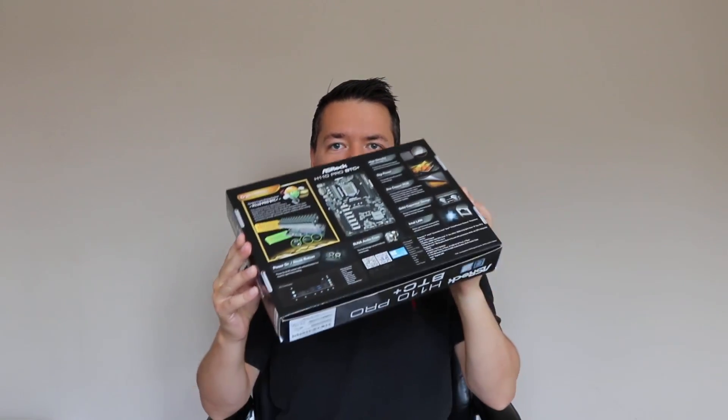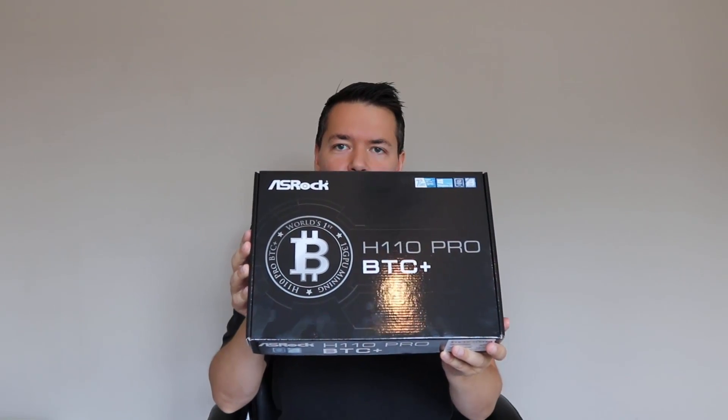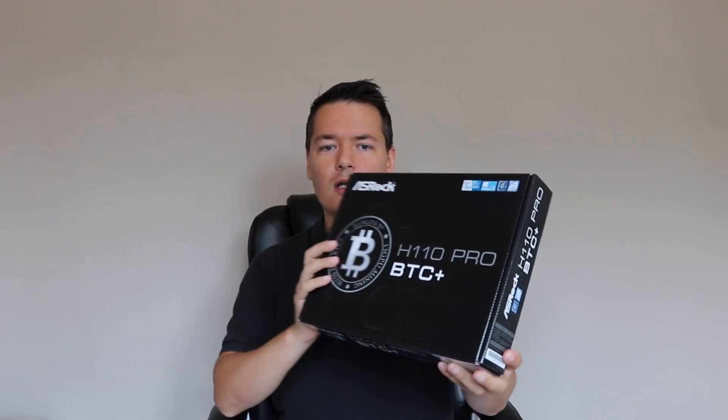The team over at ASRock emailed me and asked if I'd like to try out and test one of their new motherboards. I said absolutely, send it over, and they did — it only took a few days to get that whole thing arranged. So now we've got the actual motherboard here. In this video I'll be doing an unboxing and taking a closer look at the actual features of the motherboard.